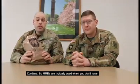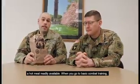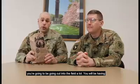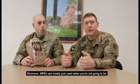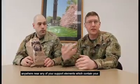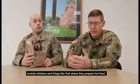MREs are typically used for when you don't have a hot meal readily available. When you go to basic combat training you're gonna be going out in the field a lot, and you will be having these for lunch pretty frequently. MREs are mostly used for when you're not going to be anywhere near your support elements, which contain your module kitchens and things like that where they prepare hot food.